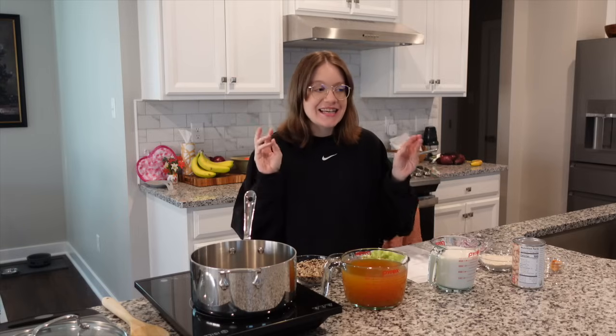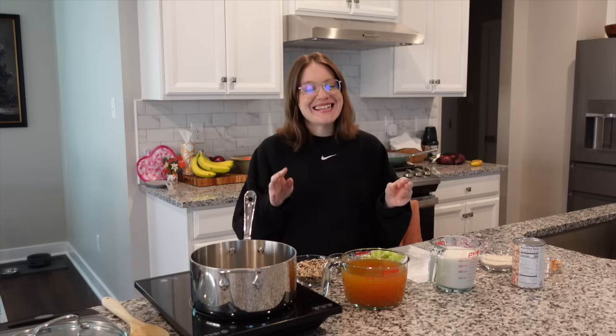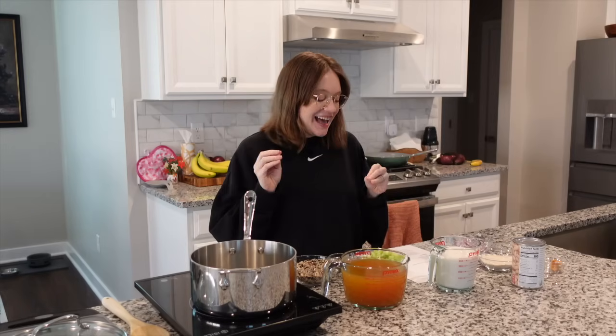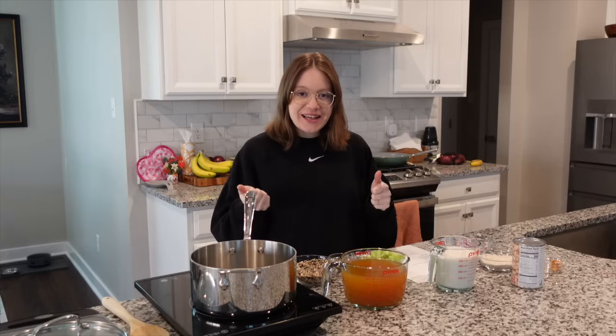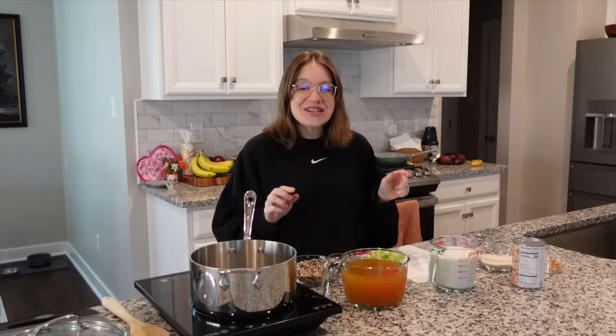Hey guys, it's Britt and welcome back to my channel. Happy Sunday — we're back with another free recipe that's whole food plant-based, SOS free, and easy. Easy is the word I love to use nowadays being six months pregnant. I'm all about how quick and easy I can whip together something as our life starts to get busier. This is our creamy wild rice soup, perfect for this time of year on the way to spring.